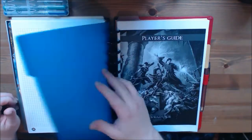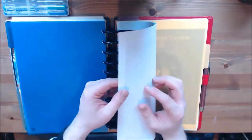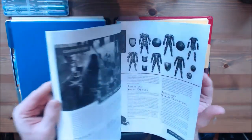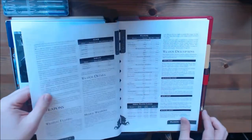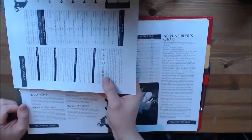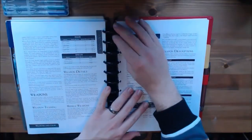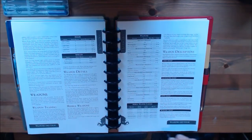The next thing I have under the first tab is the player's guide, and this is where the Arc system came in very handy. For things like weapons — the guys need to know about weapons and armor — what I can actually do is just take the sheet out, pass it to the guys, they can have a look at it, and when it comes back just pop it back into the book. Easy.